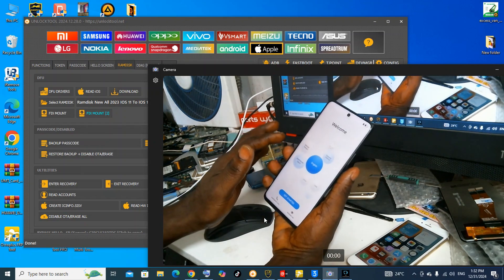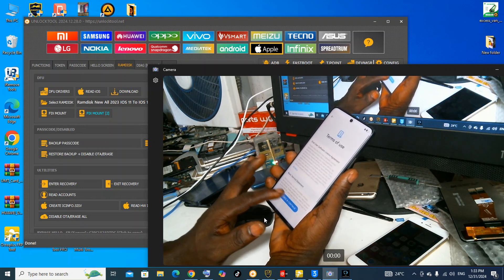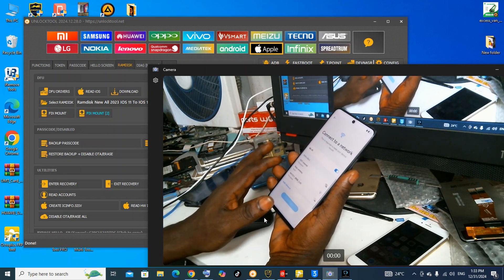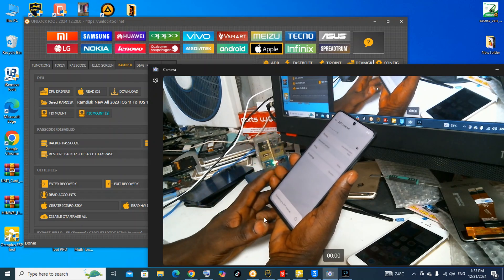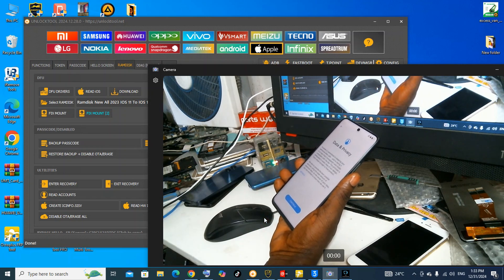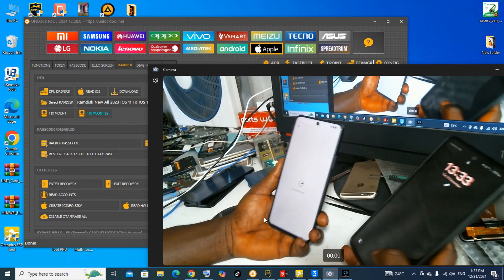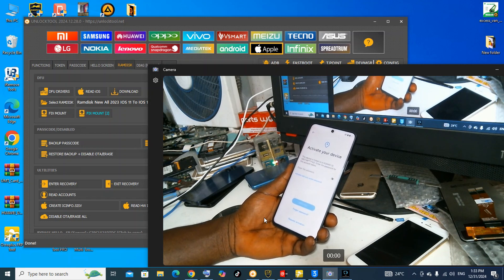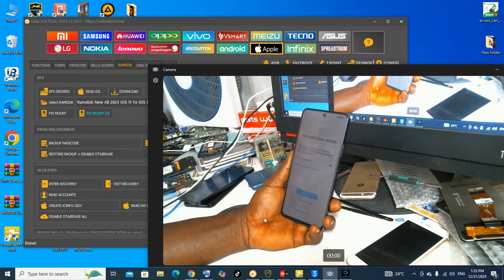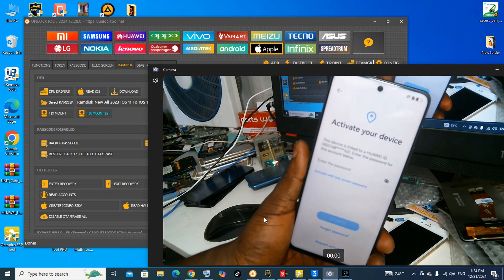First of all, let's do the setup and see. As you can see, it is locked — this lock is on Huawei ID. It is locked on Huawei ID.